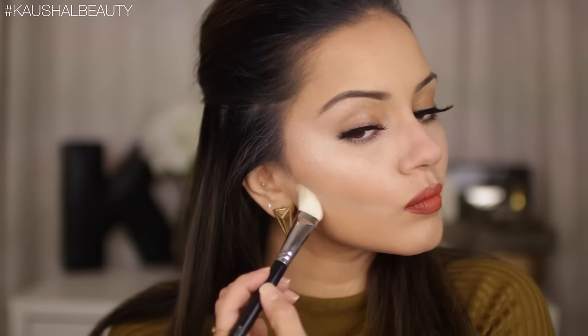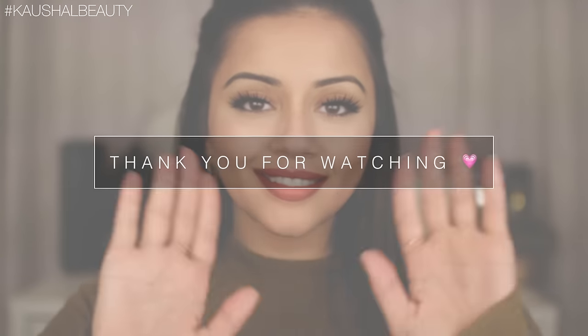Now it's time to take away all that Laura Mercier translucent setting powder, which helps clean up the contour. Then I go in with a little more contour powder to intensify any areas where I want the contour to be stronger. At the end I take my damp beauty blender to make sure all the lines are nice and blended out. This is my current powder contour routine — I really hope you enjoyed this video and got some tips and tricks from it. If you have any tips and tricks of your own, please leave them in the comments below. See you all in my next video, bye!